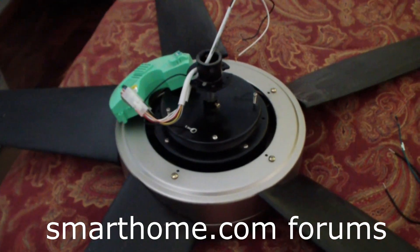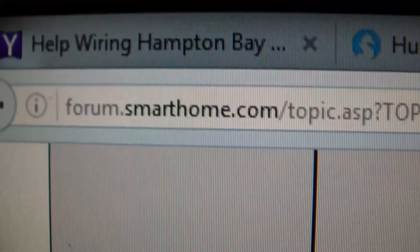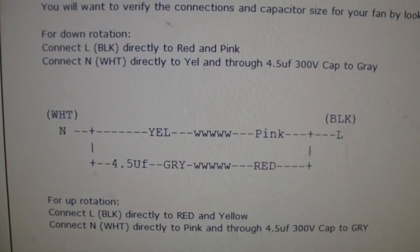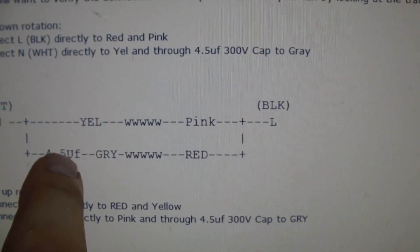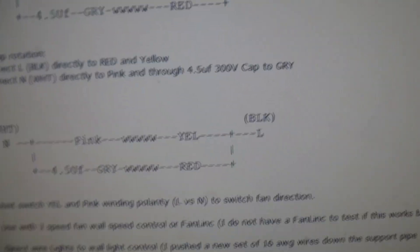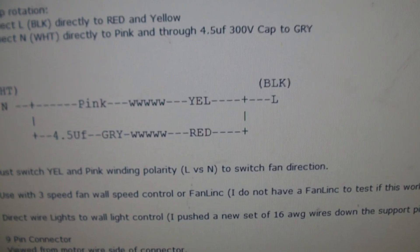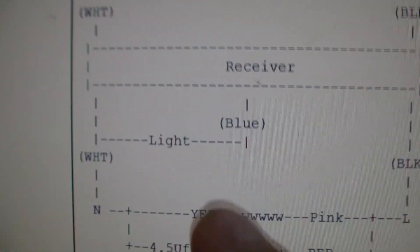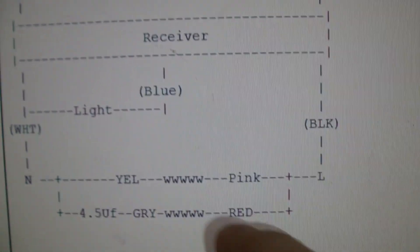I looked on some forums — I think the Smart Homes forums — and found somebody who has all the wiring for this. Here we are at smarthome.com forums. The neutral hooks up to the yellow wire, then to a 4.5 microfarad capacitor, and then to the gray. On the line side coming in we have the pink wire and the red wire — this gives downward rotation. For upward rotation, you reverse the yellow and the pink. For the light, it hooks up between the white and the blue: the neutral goes to the white and the hot goes to the blue on the switched light power.